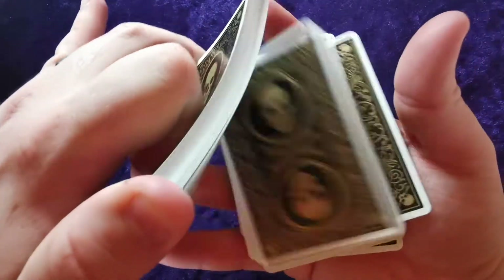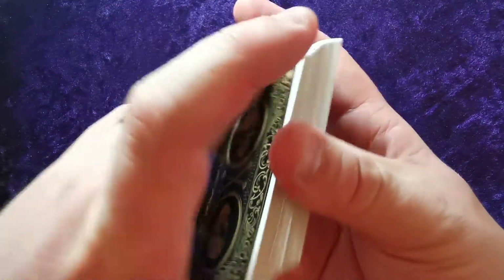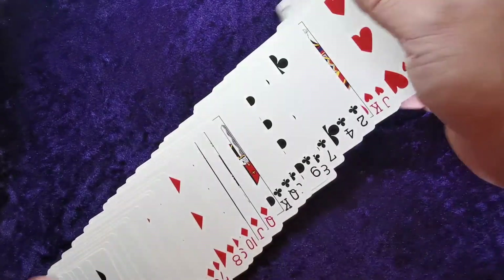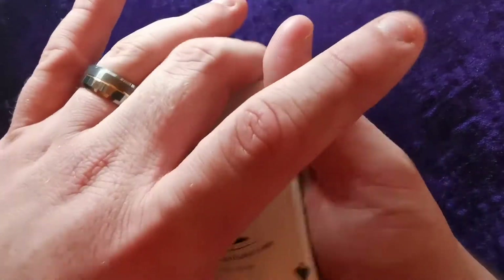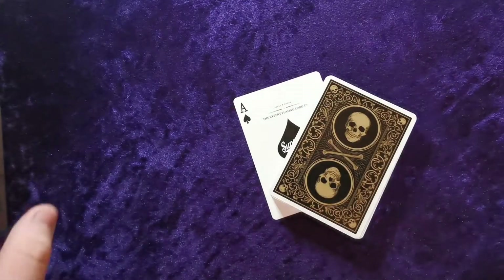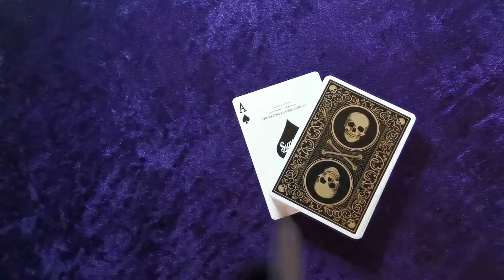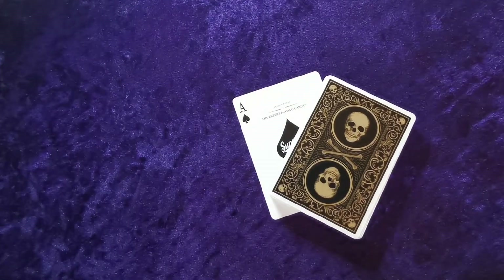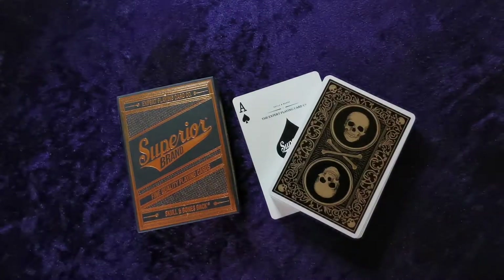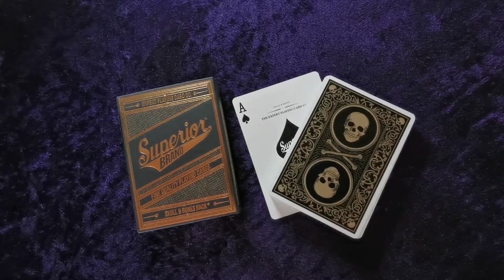Surprisingly, the cards aren't as bad as they looked when sealed so tightly. They're starting to separate as I use them, though they have a weird grip on each other — they feel reluctant to let the next card go. The backs are okay, but it's kind of disappointing. The tuck case is so beautiful I expected the cards to match. I had a sneaking suspicion this is how they'd be, but I really hoped they wouldn't.